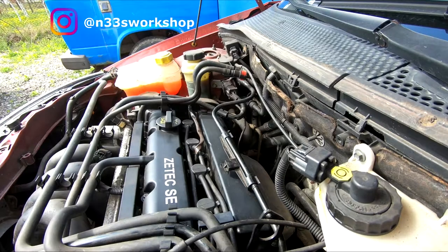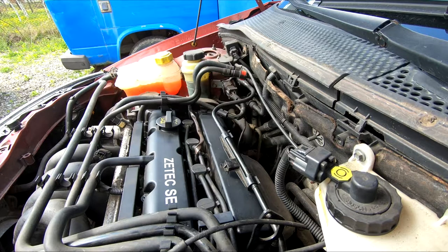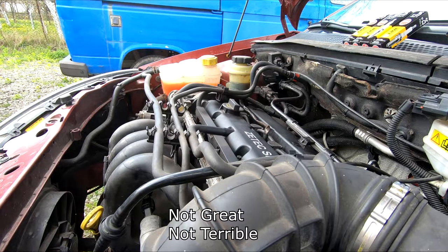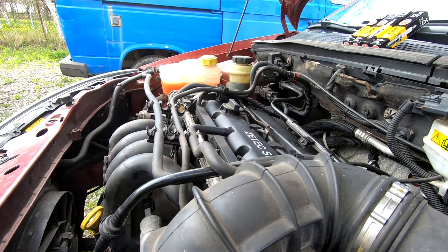Hello fellow DA owners and Focus owners. Today we're working on the 1.6 ZTEC SE, the gasoline or benzine one, and we're changing the spark plugs. You should usually change the spark plugs every 40,000 kilometers or 20,000 miles according to the Haynes manual, and theoretically you have platinum spark plugs in your car.